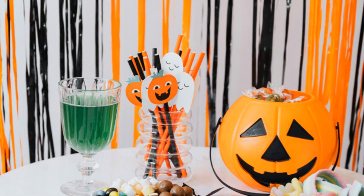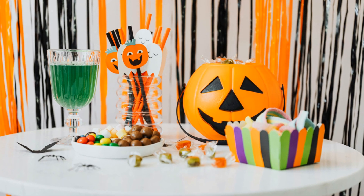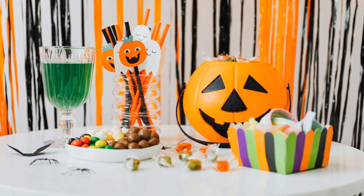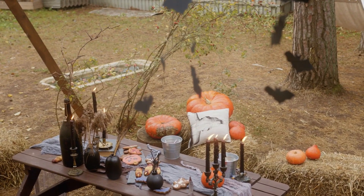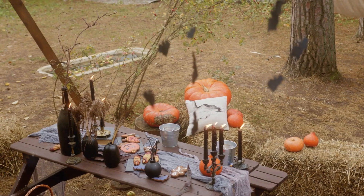Look at all the amazing treats we made! Arrange your pumpkin spice rice crispy treats, witches brew cupcakes, and ghostly chocolate dipped pretzels on a spooky table. You can add other Halloween decorations — maybe some spooky spiderwebs or scary ghosts. It will look amazing!